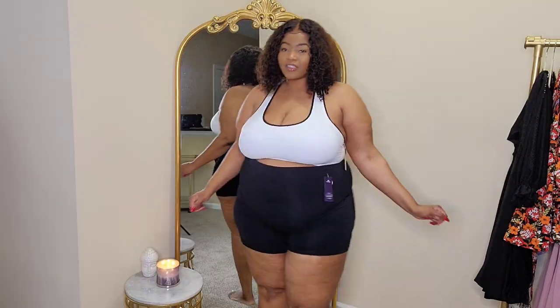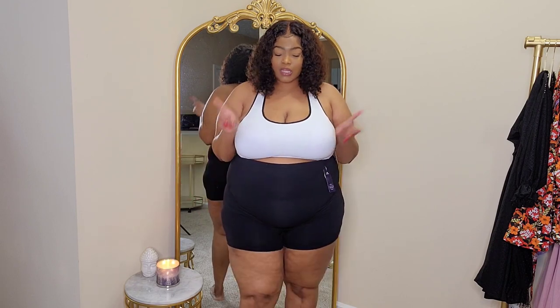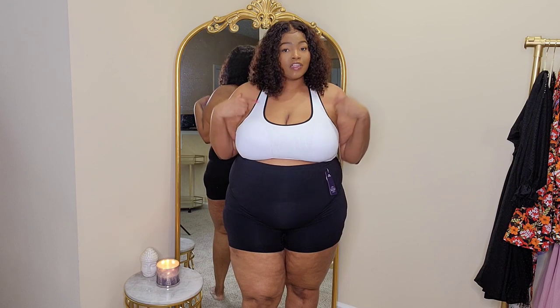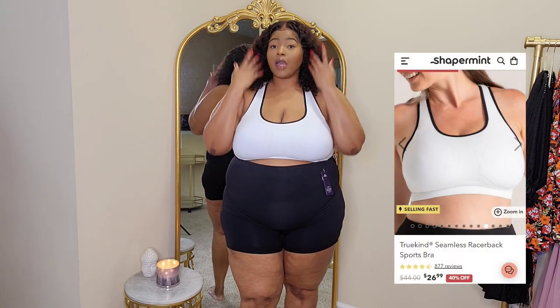Here are the first two pieces — keep in mind they did not come together, you do have to purchase them separately. I'm really excited about this sports bra. This is their Reactive Sports Bra. I got mine in a size 2X, and I am in love with the style. I love the white and black together. I wanted it to fit a little more snug — especially for a sports bra, you need that support. I have no other undergarments on and it is definitely giving the girls some support.